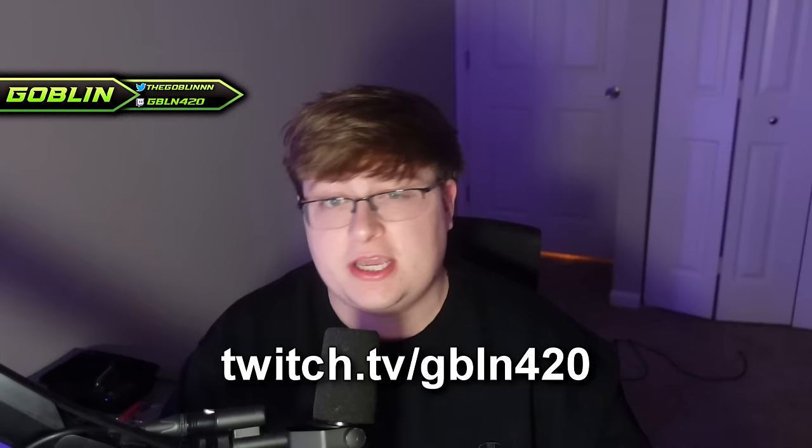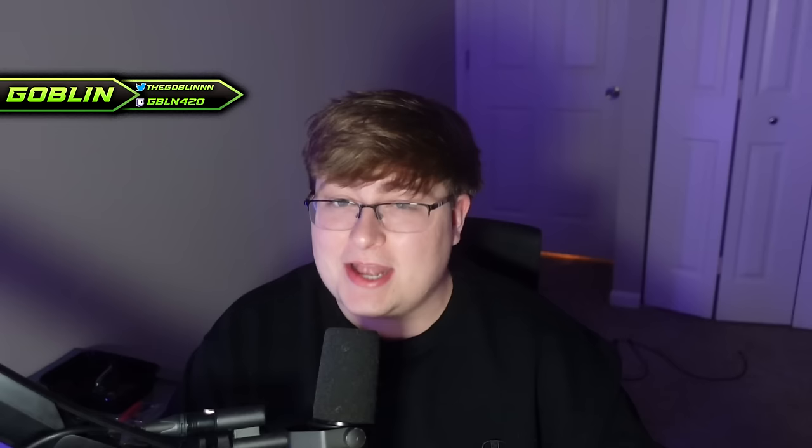I hope you guys enjoy this video, drop a like if you do, don't forget to subscribe if you haven't already, and also head over to my Twitch account and follow me at twitch.tv/gbln420. We stream almost every day, we have a lot of seshes on there, so don't miss out man, come pull up, join the sesh.